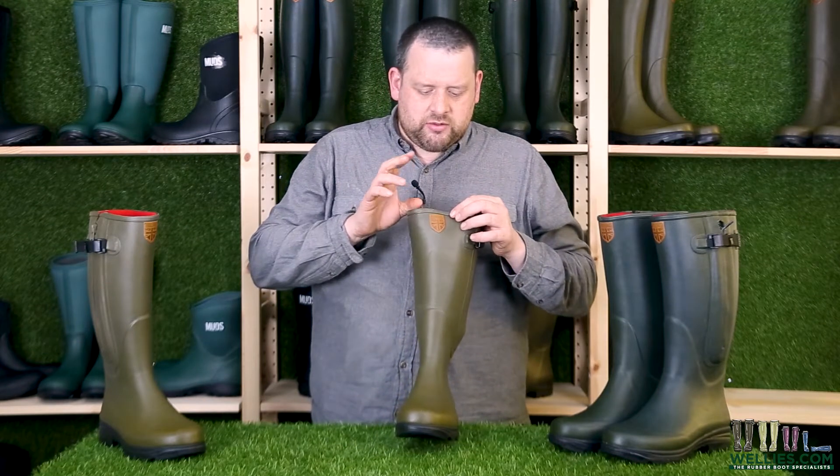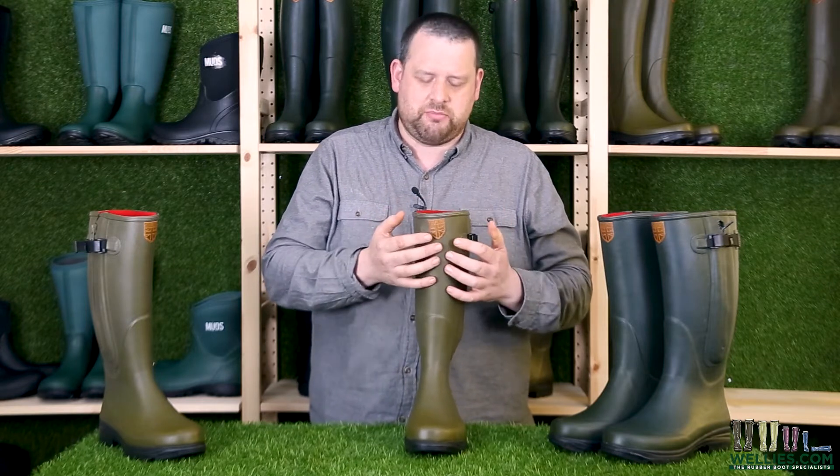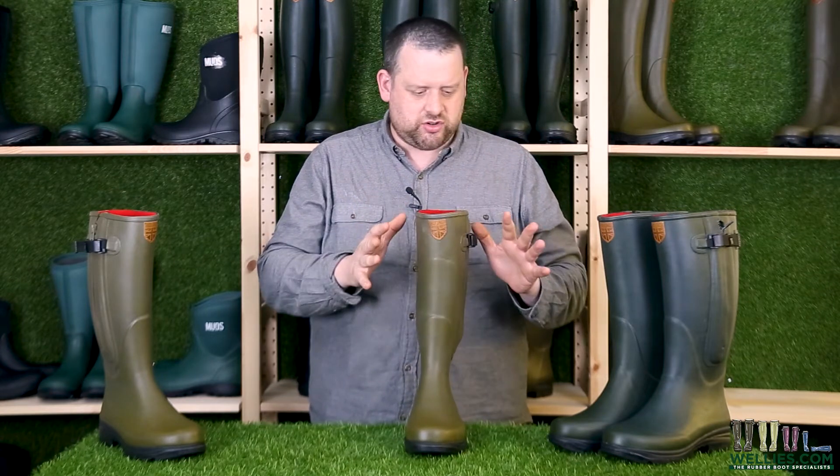They all come with the Hound leather badge, so you've got the Hound brand there, and you've got the Union Jack on the shield badge, which is a leather badge. It's a nice touch for the boots.